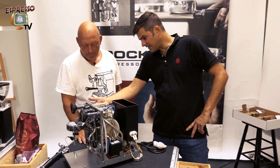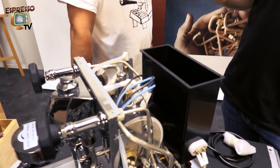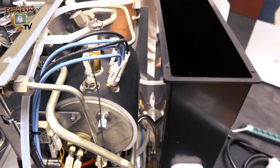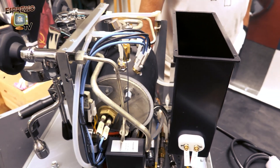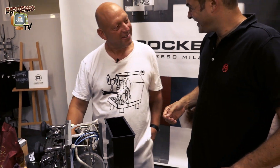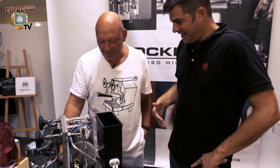We decided to put insulation. The heating element is still 1200W, but with the insulation we realized that we are reducing the energy consumption between 30 and 35%. Quite interesting — quite a lot with such a little bit of Armaflex. Big result, and it looks cool.